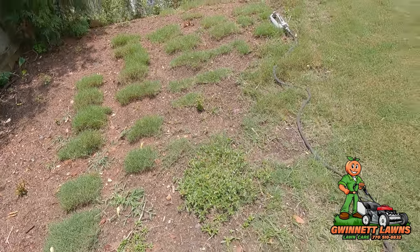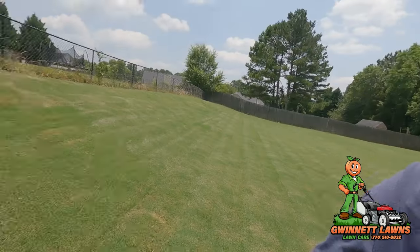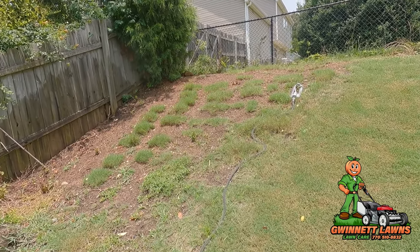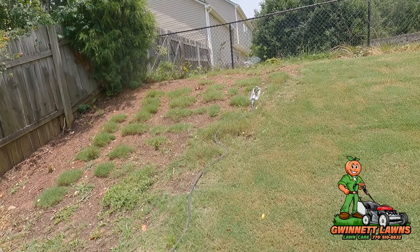I already watered it today and I'm going to water it again this evening — it's going to get watered every single day, minimum once, probably twice. That soil right there is normally brick hard, but because I've kept moisture on it, it's very easy for the roots and the runners to grow.